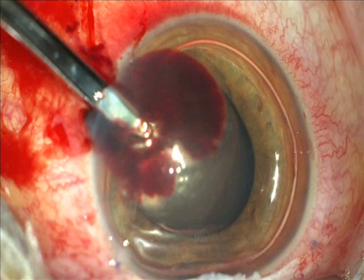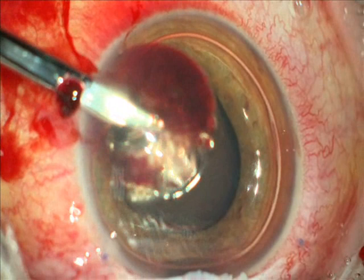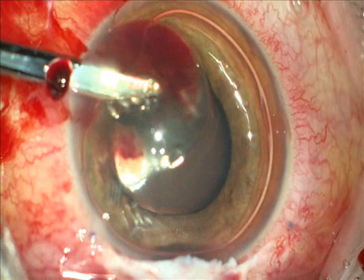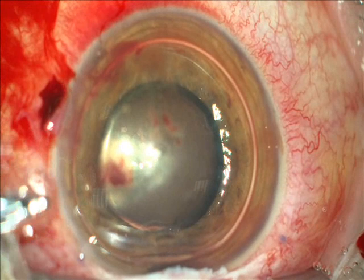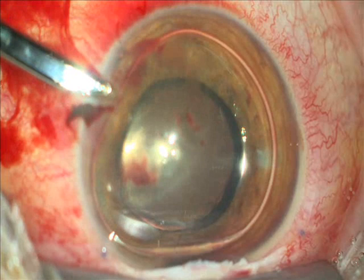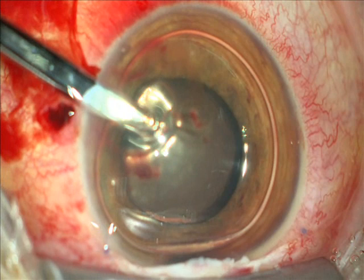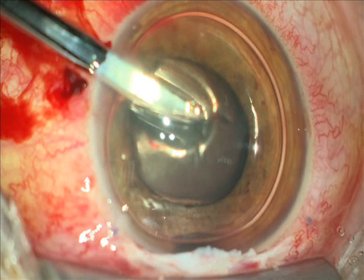Here I reduce the irrigation to avoid an extension of the Descemet's detachment. It doesn't matter too much if it extends a little, because the treatment is the same. Special care is taken to maintain a clear center. Now I work with the Simcoe cannula between Descemet's membrane and stroma.